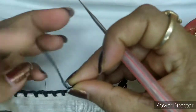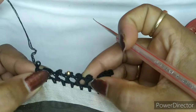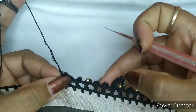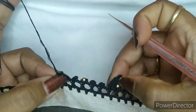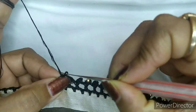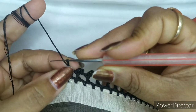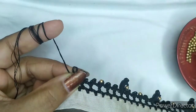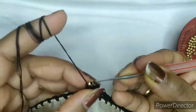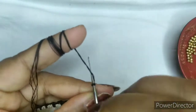Now once you have done all your two — we will be doing two without bead, then one with bead, then two without bead. Next one is this pattern here. We will be taking one chain as usual, we will pull the thread up, we will add a bead, we will lock the bead, then take one more chain.